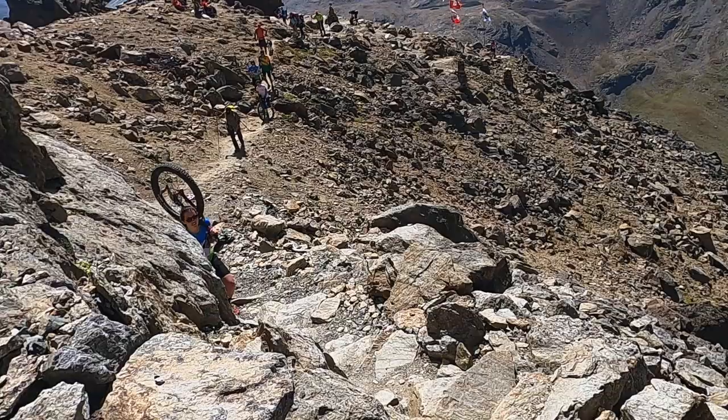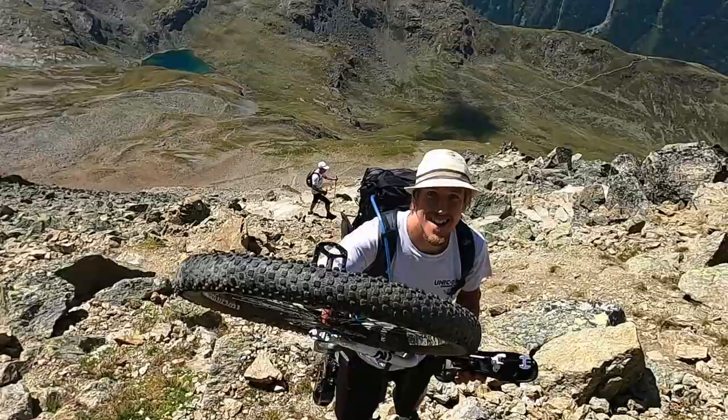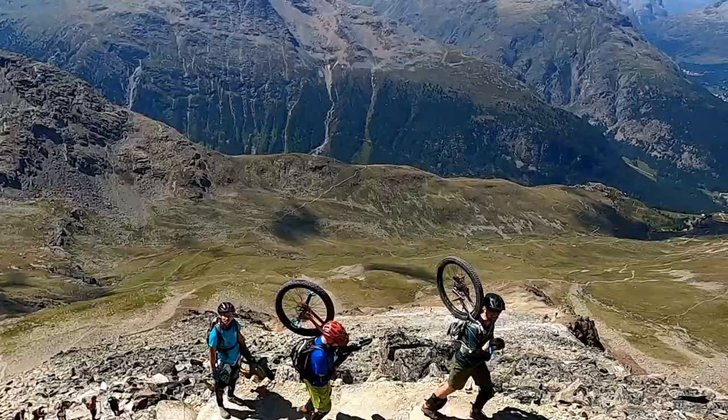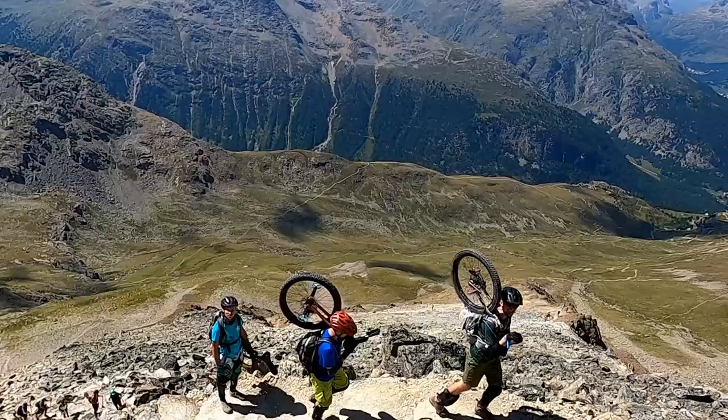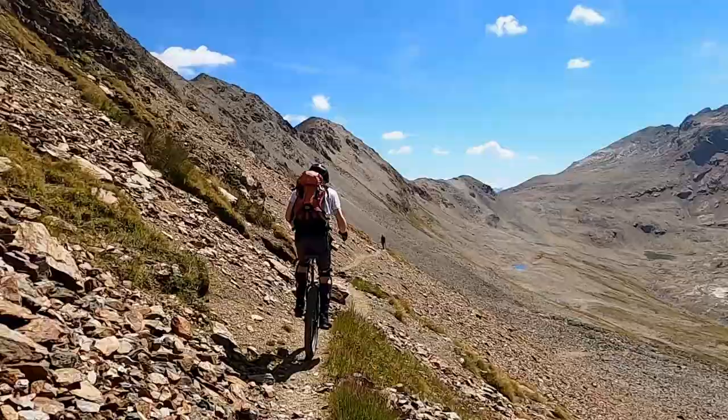On our way down we met Team Sattelschlepper. They had played us a joke by hiding our unicycles. So we repaid them by placing a stone for extra weight in their backpack — if they still had it by the end of the day, that would also give us Quings of the Mountain points. Further down we ran into Team Nur zu Dritt, which consisted of five people. And after that much hiking, we were happy to finally get onto our unicycles.